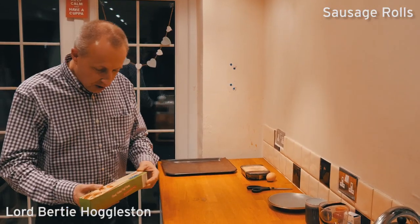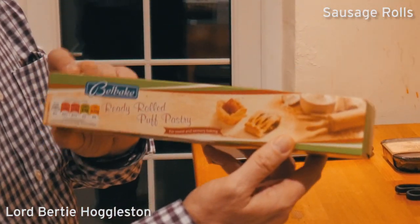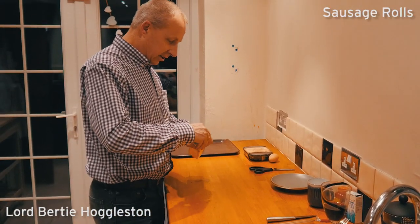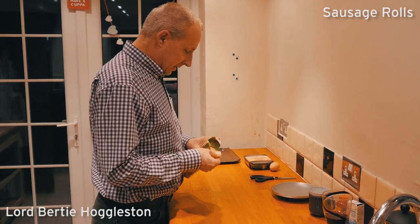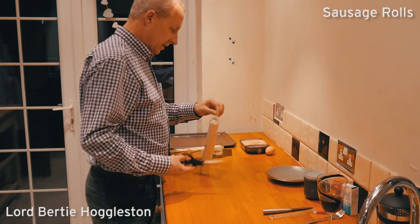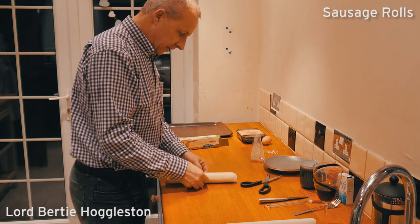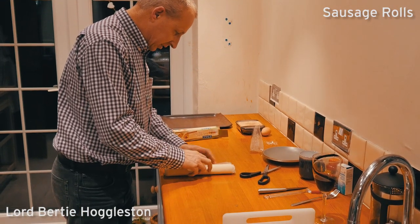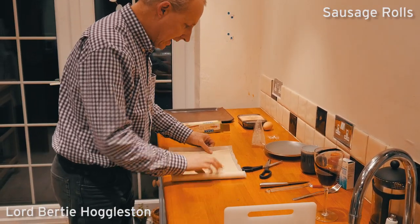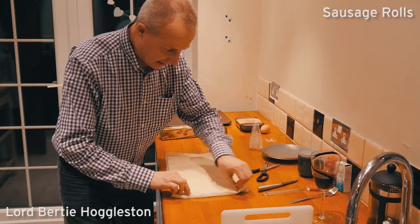A little bit of cheating. What we do is start off with Ready Roll Puff Pastry, available at all good supermarkets. I get mine from Lidl's or Aldi. Very simple — take it out, get some scissors, chop it up there. The good thing is it comes ready rolled, as it says, on this sort of baking paper. You can just roll it out like that, simple as that. Get that all out there.